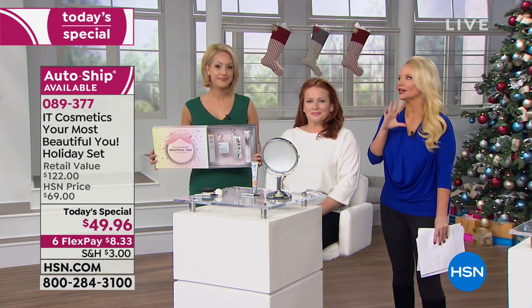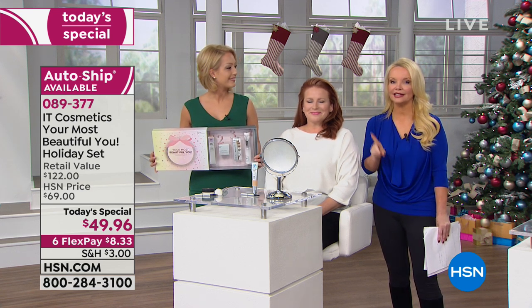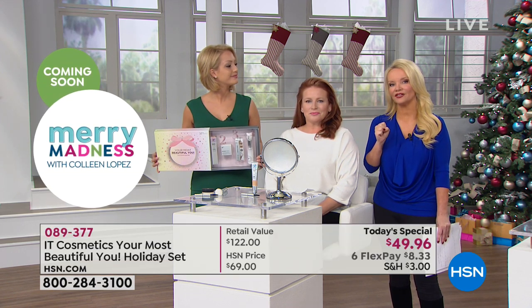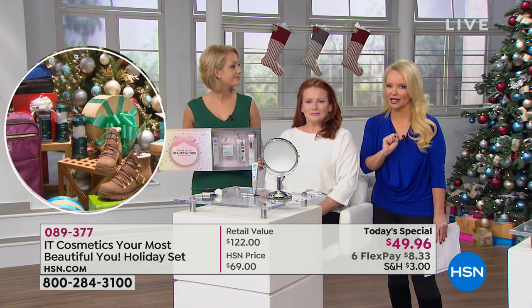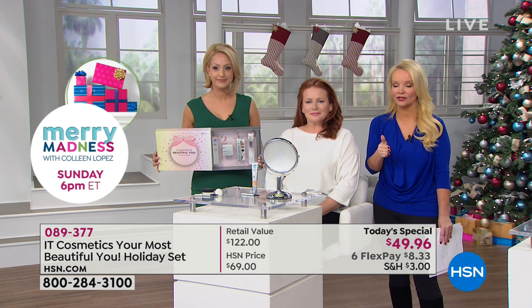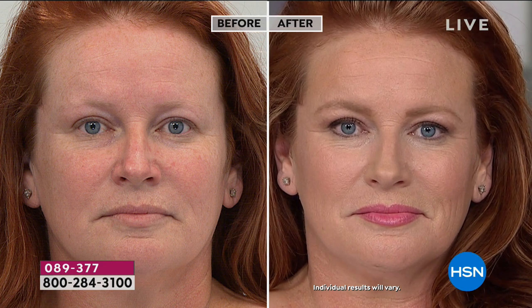If you feel like we've all tried every foundation — there's like a graveyard of foundations in our bathroom — you need to throw them all away, because this is going to be the CC cream and full coverage you're going to keep. It's not just the coverage, it's all of those good-for-you ingredients. But keep in mind, the brush at $48 is basically paying for the whole Today's Special. The CC cream — always $38 — is like you're trying it for free. The powder — always $24 — for free. And the brow pencil — $12 — basically yours for free. FlexPay is $8.33 on your charge card each month for six months — you're not even going to miss that — but yet you will have your most beautiful you.